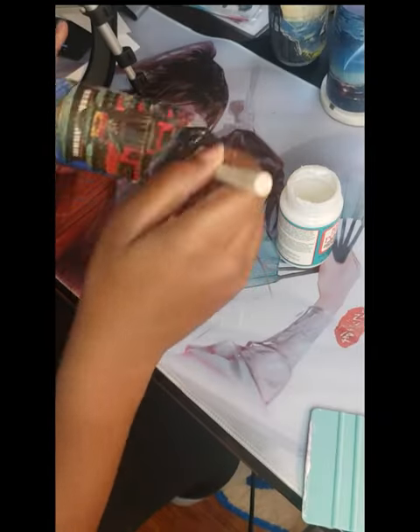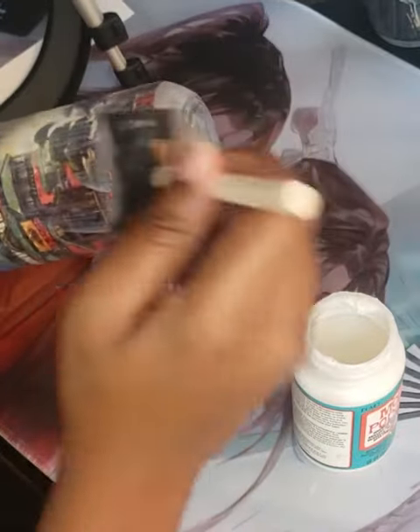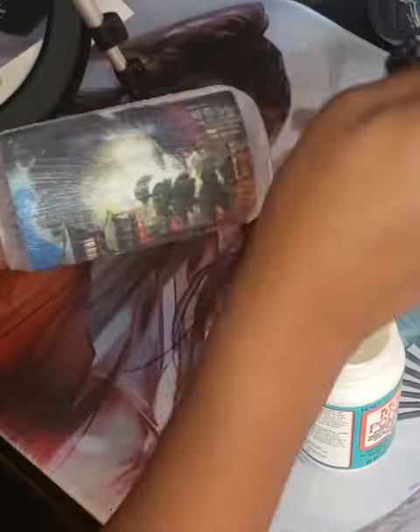Then we're going to apply coat two, three, and four. That just makes sure that no water can get underneath the picture and ruin it.